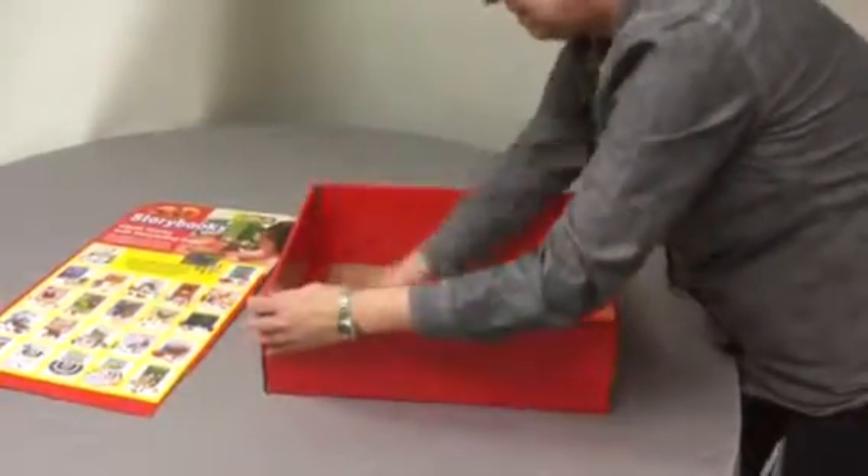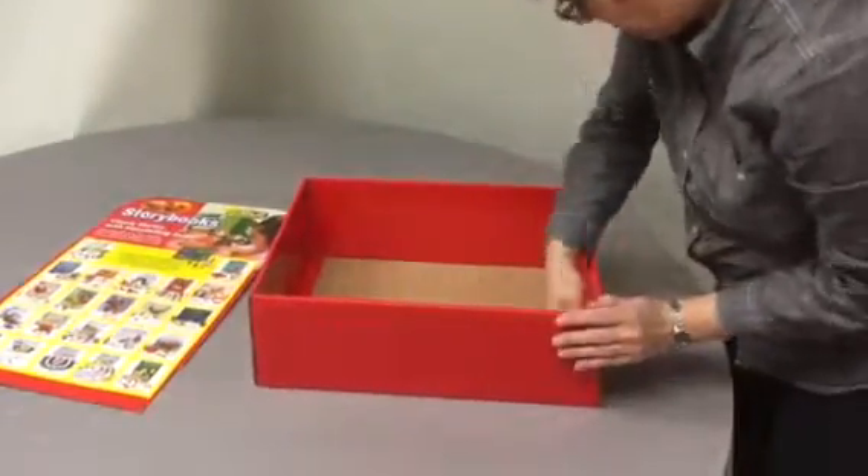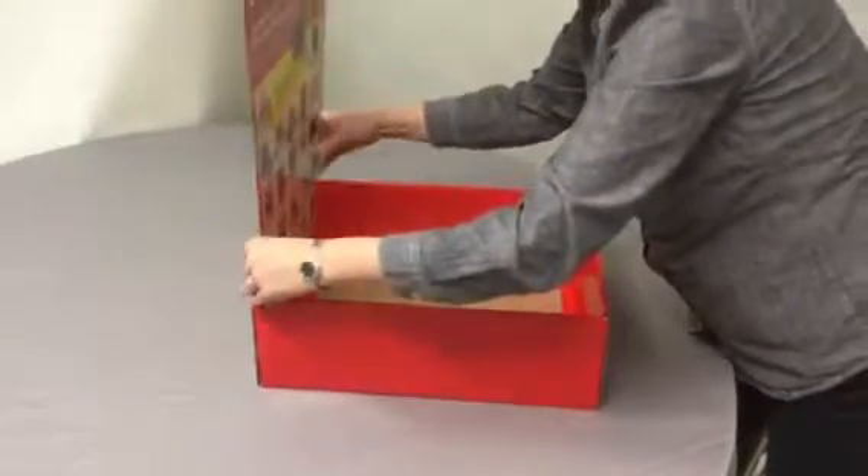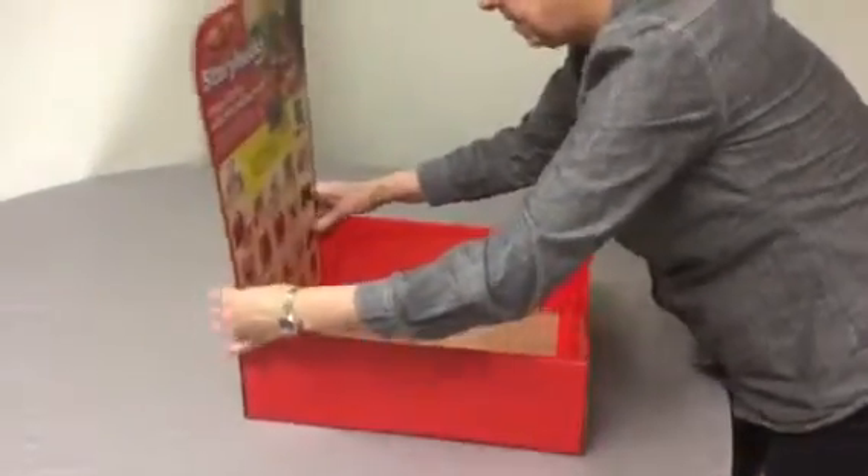Tuck the tabs into the notches. Pop in the header card.